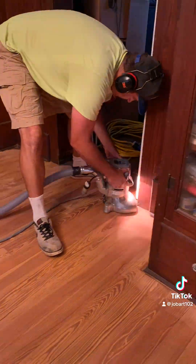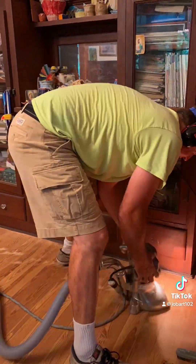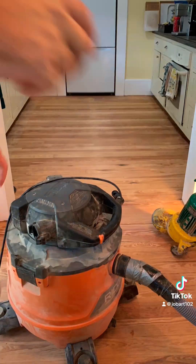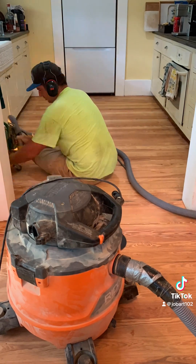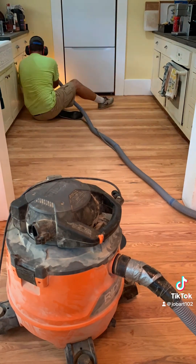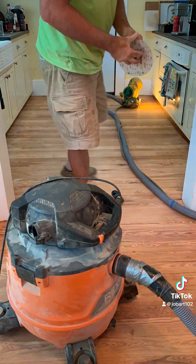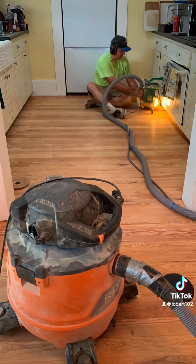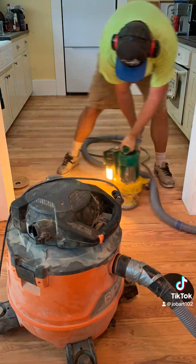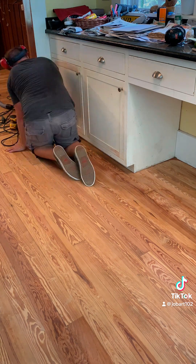I went ahead and did the edging today and I'm having Daniel chase me around the house doing all the corners and transitions — you see him here doing that. This is a super old-school edger made by Lagler. It's pretty much an antique, but it's got a really long nose on it. I take the handle off because it makes the nose able to get under there farther, so I can get all the way to the toe kick under the cabinet to finish edging in the kitchen.